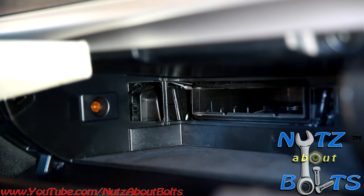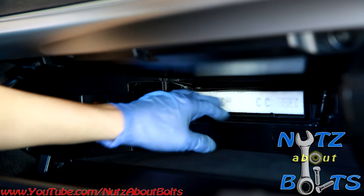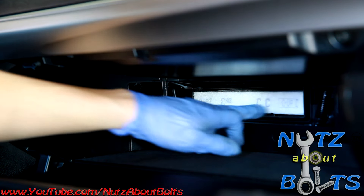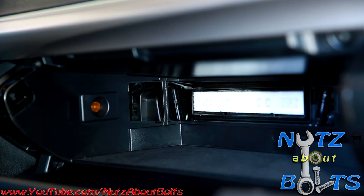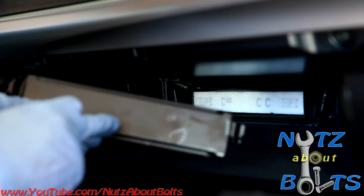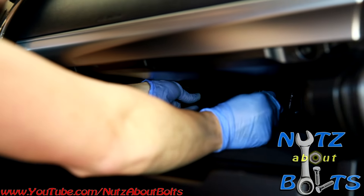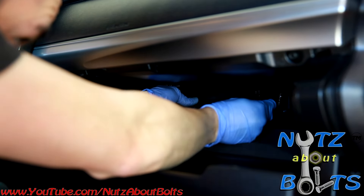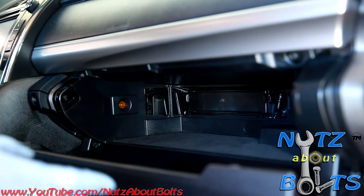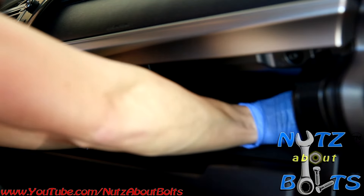Slide in the new one. Take note of the arrow showing which direction it faces, so you have it facing the right direction. The lid also has an arrow indicating the direction it goes. Put that back on and you're all done.